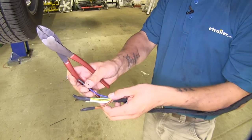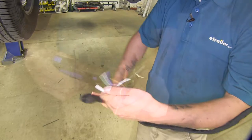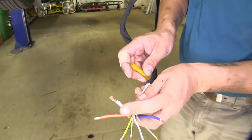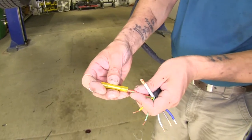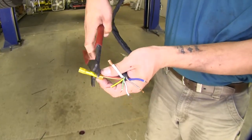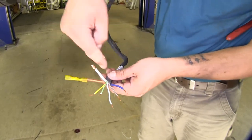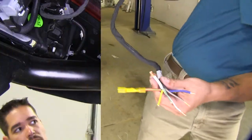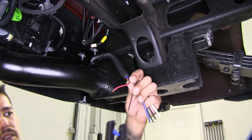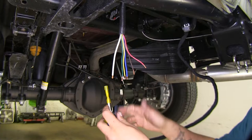Now that we have our wire harness down, I'm going to cut the heat shrink ends off the wire and strip them back. With our wires stripped, I'm going to take our heat shrink butt connectors and connect one end to our stripped wires. It's always a good idea to double check the crimp and make sure it's tight. We can do the same thing for the rest of our remaining wires. Then we can come to our installed harness and get it ready by stripping back the ends.